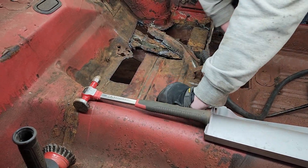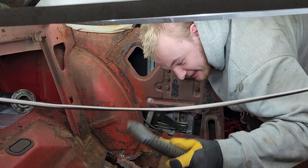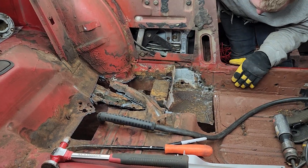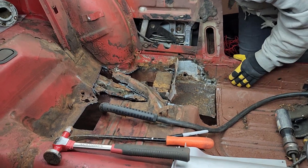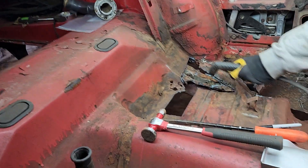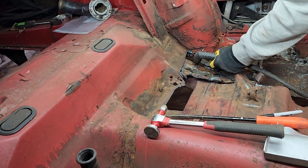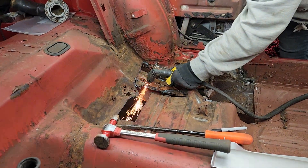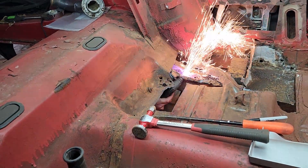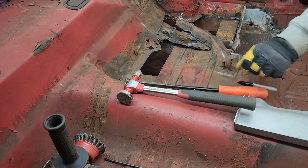If you're doing a restoration and you don't have one of these, get one of these. Let's cut the frame right there — cut the whole thing right off.